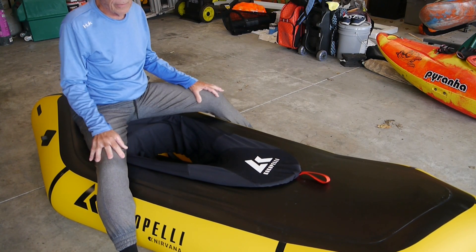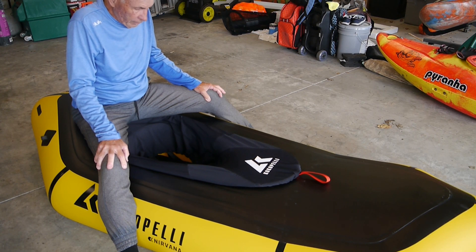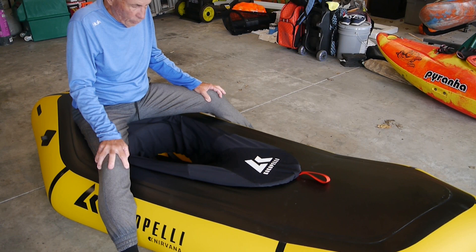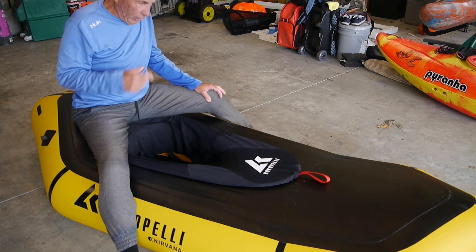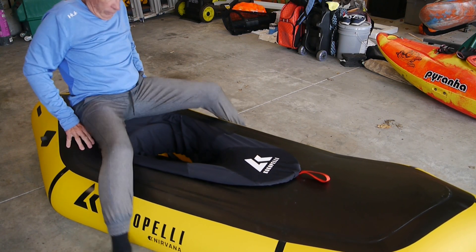So, I'm not in here yet. When I'm going to be in here, I'm going to have my rescue PFD on. So, I'll go put that on now and go through this process again and see how that works.